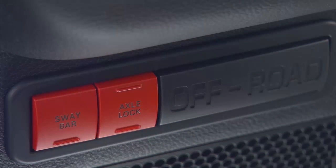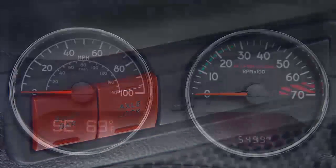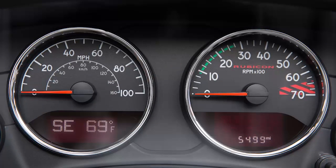You'll find the axle lock rocker switch on the instrument panel to the left of the steering column. To activate the system, push the bottom of the axle lock switch once to lock the rear axle only, and a second time to lock the front axle. The rear and front axle lock indicator lights will illuminate accordingly, and will flash until the axles are fully locked or unlocked.